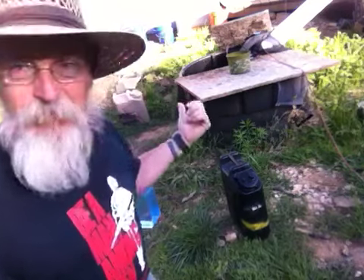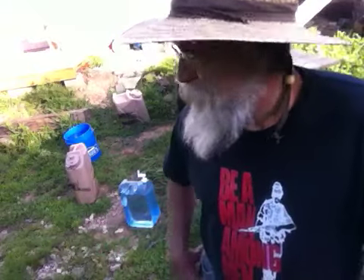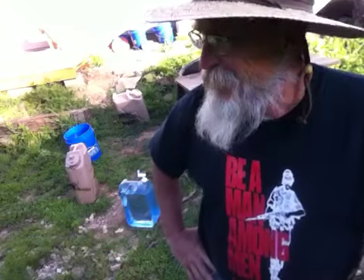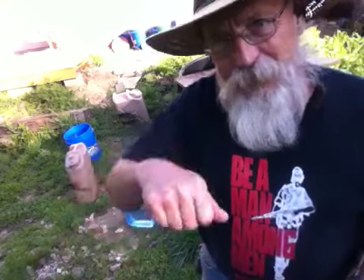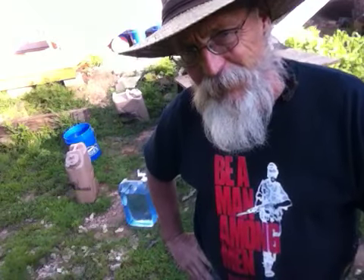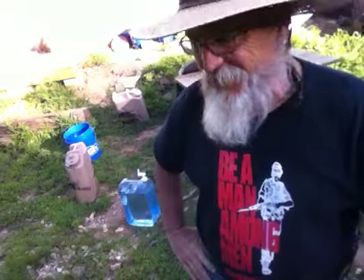We put water in the blue Lowe's bucket — can you see it on this side? Two of those go into the kitchen sink. We don't have water running into our sink yet, so my wife uses those and dips out of it to wash dishes and stuff. The little jugs I showed you — we have several of those. Most of those we keep drinking water in, but the one that says non-potable, we put rainwater in. That's just an easy rinse kind of thing.